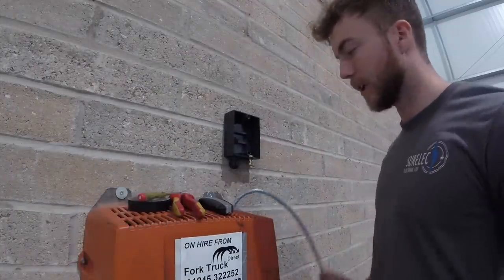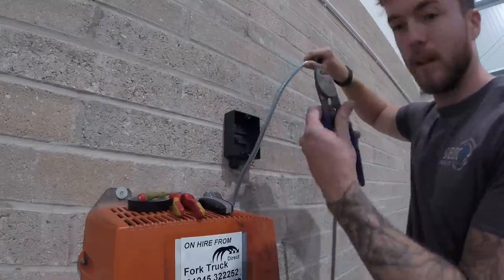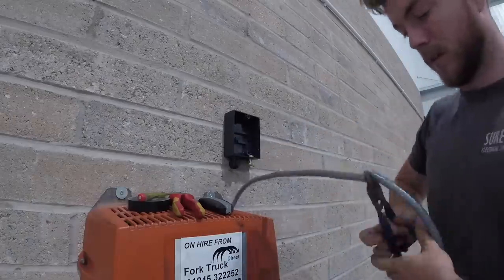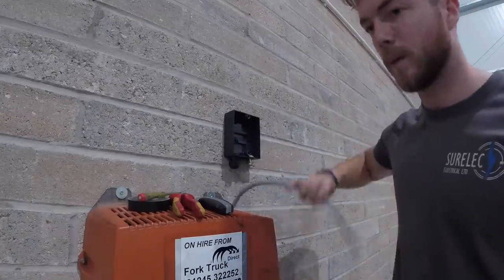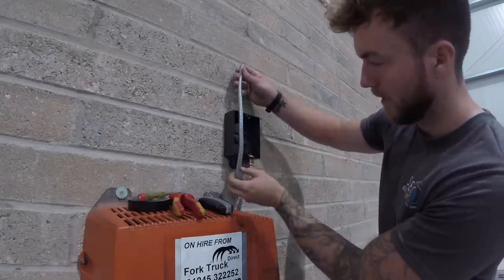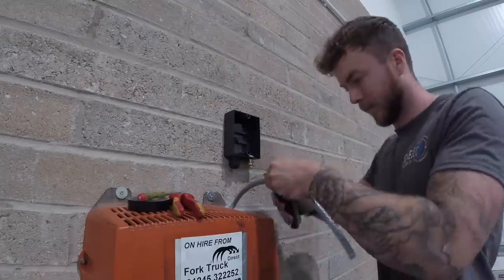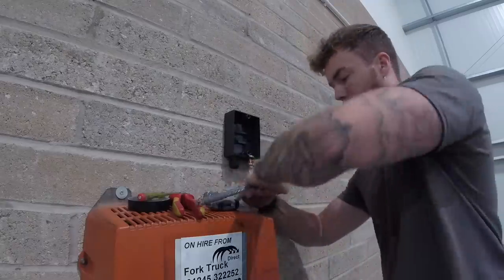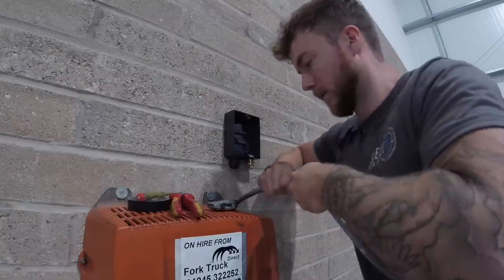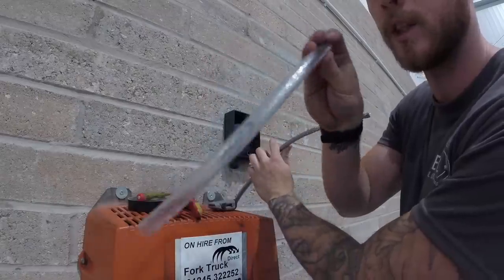I've got the isolator on the wall. First thing I'm going to show you is making off this SWA cable. First, cut it to length — I've just gone a bit past the box. Using a pair of shears, it's fairly easy to cut. Now you want to strip back the outer clear sheath just past where it comes through into the stuffing gland. All you need to do is ring around with a Stanley knife, give it a break either side, and it should eventually just pull straight off. There's the clear outer sheath of the SY.